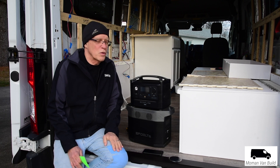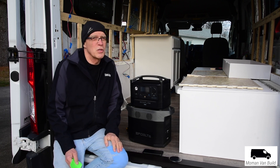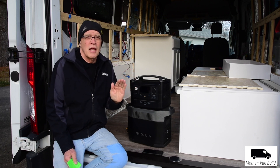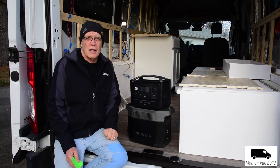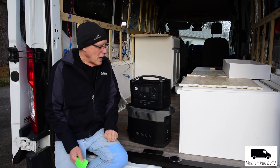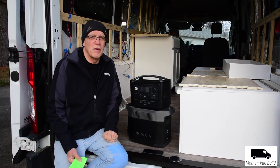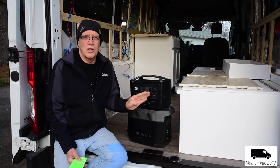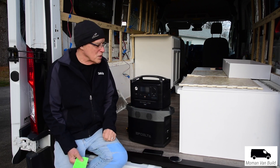The 12-volt port that you plug a cigarette-style plug into is regulated, which is so important. Because if you're running a refrigerator, there are some units out there that, when they start to drop down in capacity — 80, 60 percent — they stop sending out 12 volts. This unit is sending 13-plus volts out. Some refrigerators and other devices will shut off with unregulated units, but you don't have to worry about this one. Until it gets to zero, it's going to be a regulated port sending out what you want.